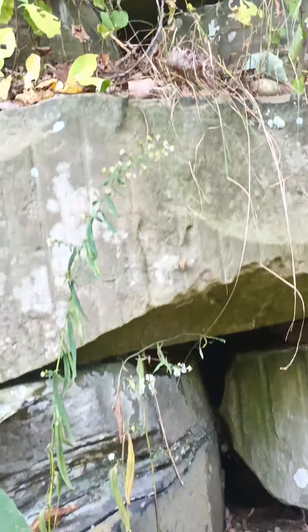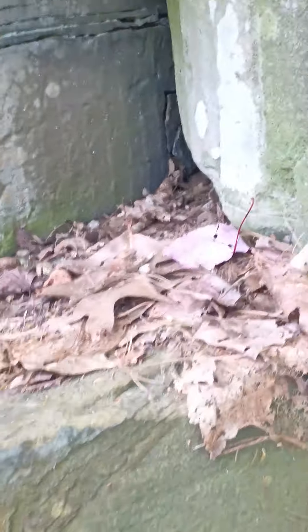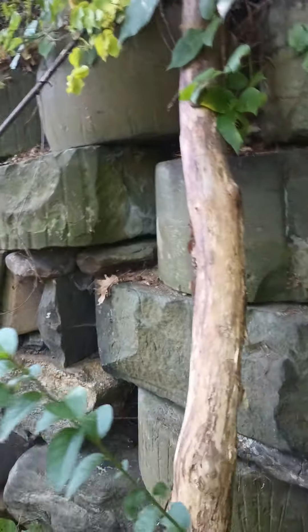So weird — they built a wall using old millstones. If you can see in that one too. These are old millstones, a bunch of them, just stacked up on each other as a stone wall.